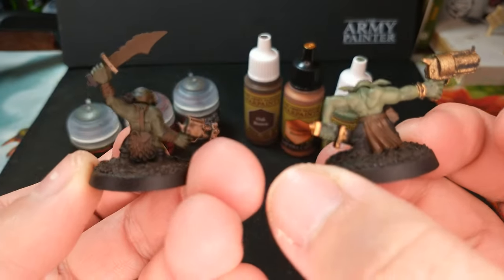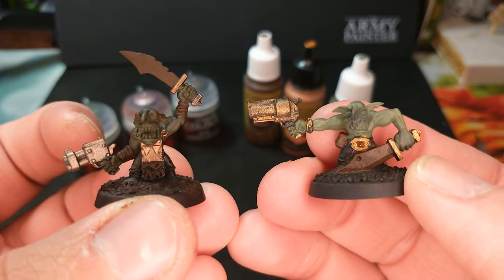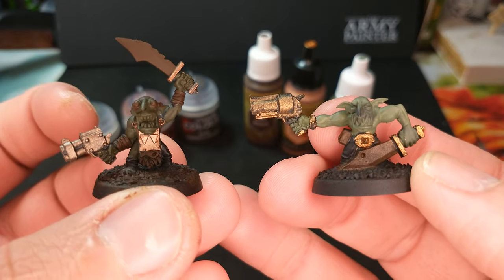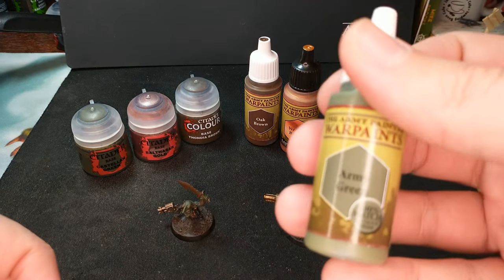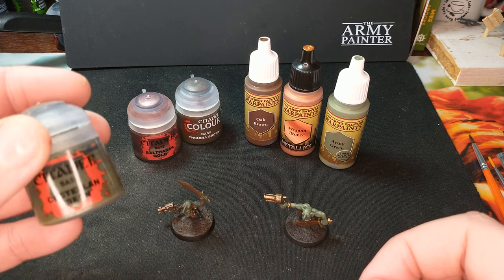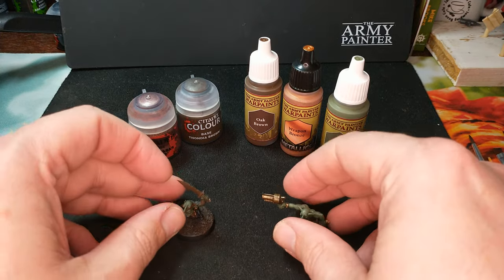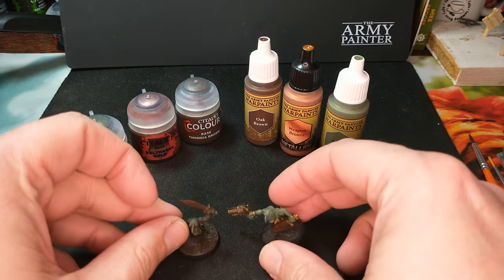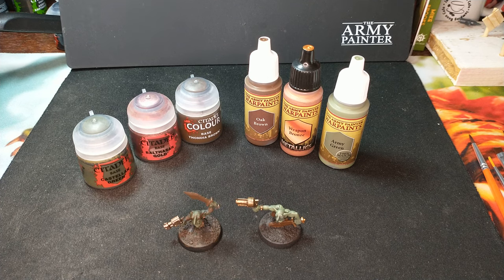They're both Grots and they'll look wonderful next to each other. There's our models for Citadel versus Army Painter — either way you go, I think you're a winner. If Army Painter colors are what you have available at your local game store or you can find them cheaper, grab those. If you've got Citadels already or that's what's at your local game store, go with that one. Either way it's a win, or you can do what I did and do both — put them on the table and have a little extra variety to your army. I hope this was useful. Let me know if you have questions, and thanks for watching.